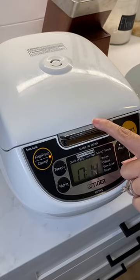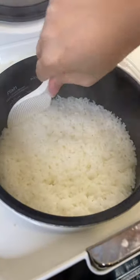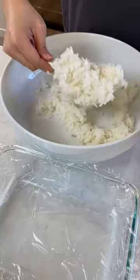This is salmon crispy rice. The rice is done — this is short grain sushi rice. Just a little rice vinegar. Now we just scoop the rice in here.